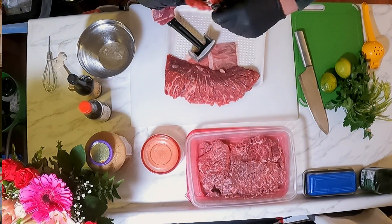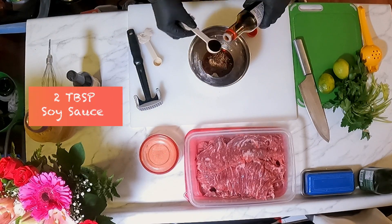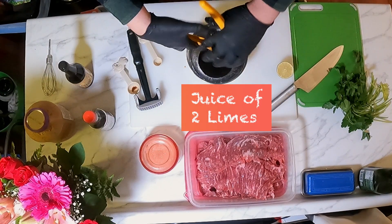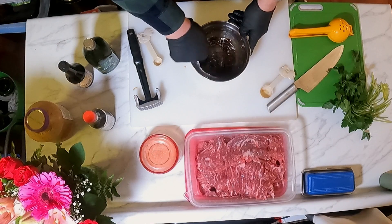Once your meat has been tenderized, we're going to start making our marinade. You're going to need a teaspoon of pre-minced garlic, two tablespoons of soy sauce, two tablespoons of Worcestershire sauce, the juice of two limes, and two tablespoons of oil. Then you're going to give your marinade a nice whisk.